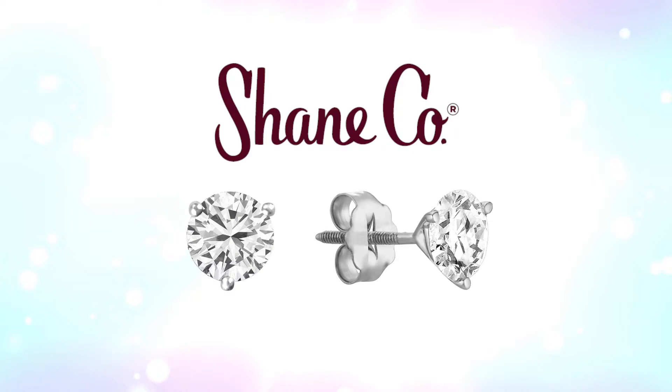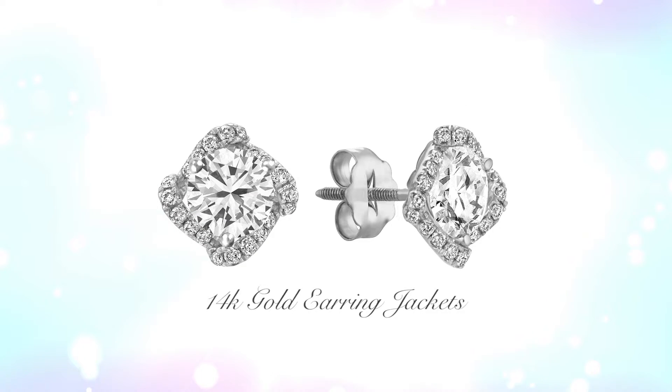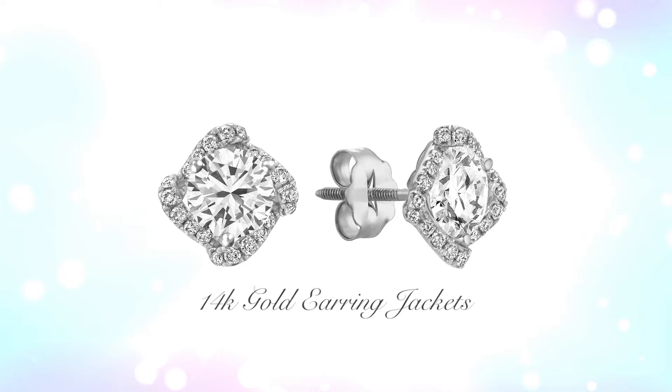Solitaire earrings — a classic look that's always in style and that she can wear day or night. If she already owns solitaire earrings, surprise her with a pair of 14 karat gold earring jackets from Shane Company.